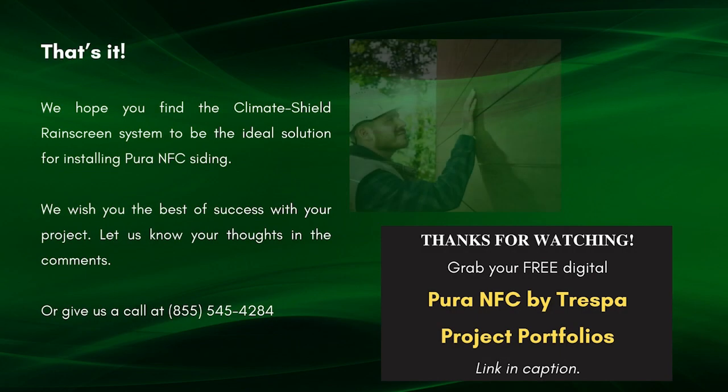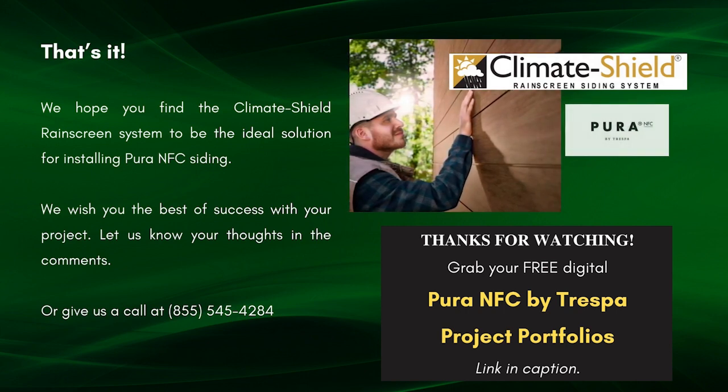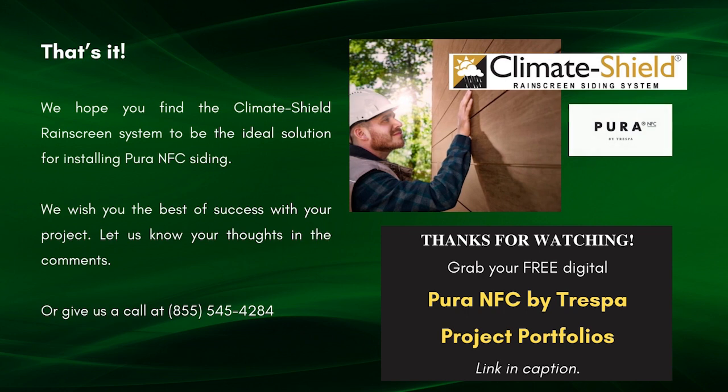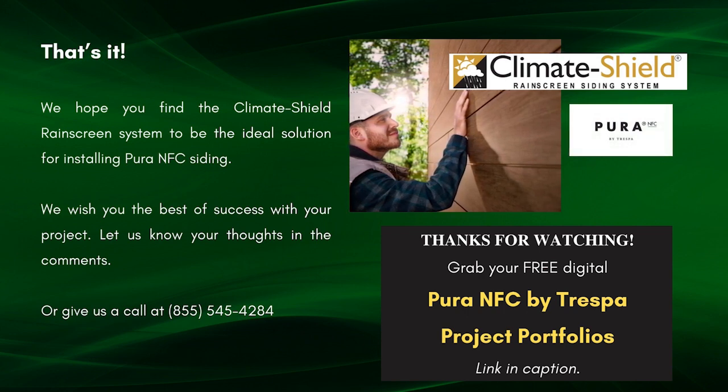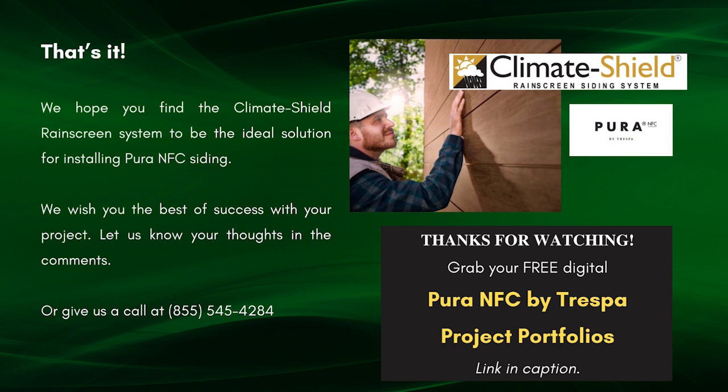That's it! We hope you find the Climate Shield rain screen system to be the ideal solution for installing Pura NFC siding. We wish you the best of success with your project. Let us know your thoughts in the comments, or give us a call toll-free at 855-545-4284. Thank you.